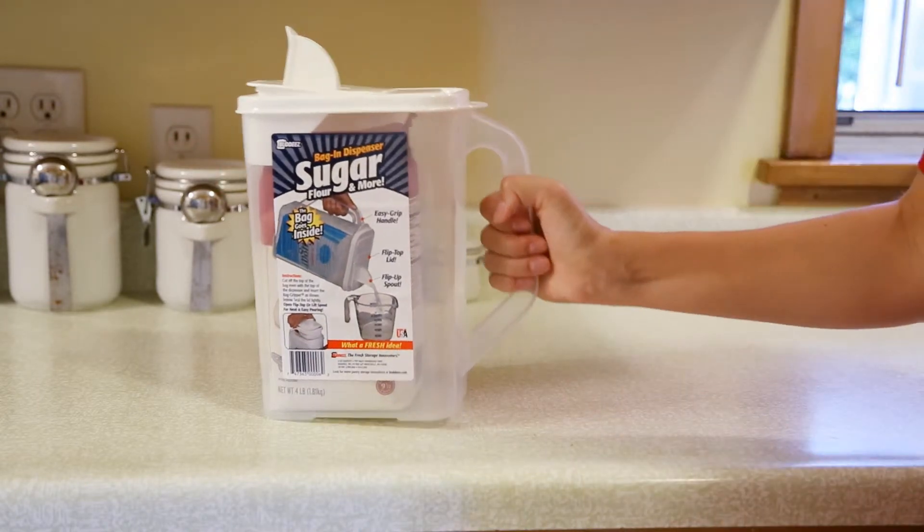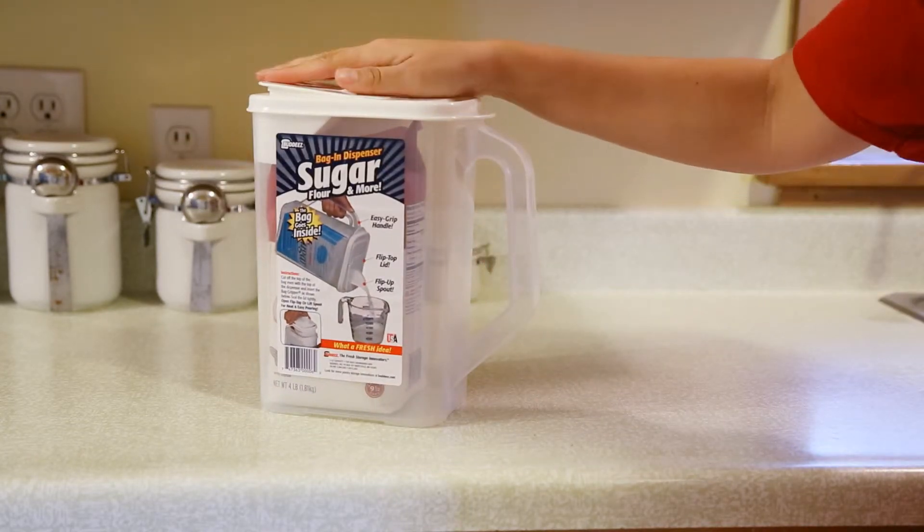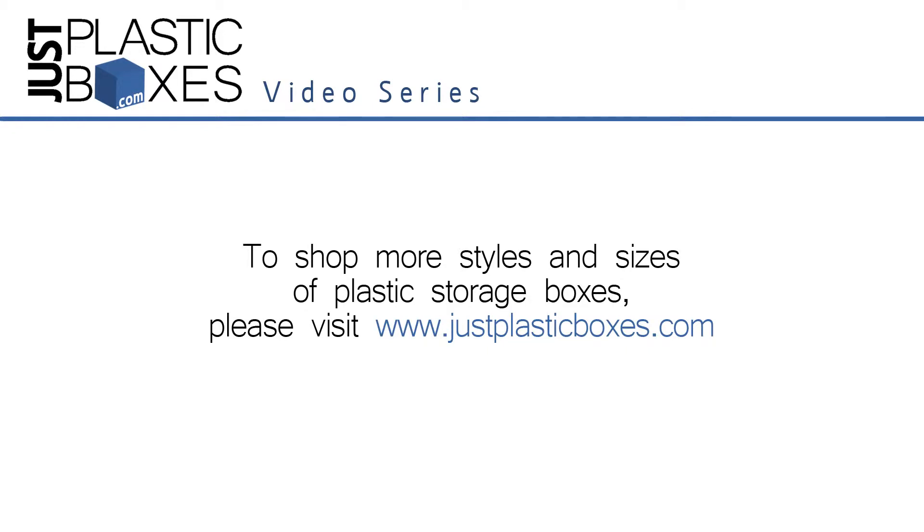Pour your sugar into the container or simply drop the bag right in for a mess-free storage solution. This sugar dispenser comes in a set of six.